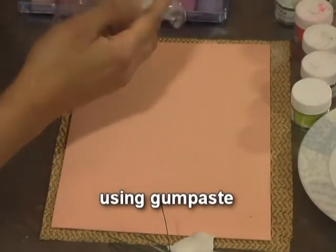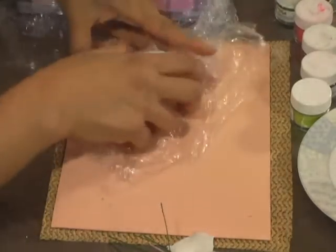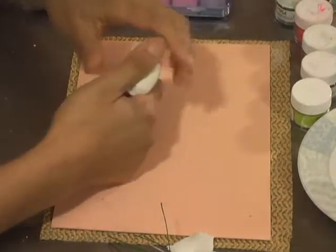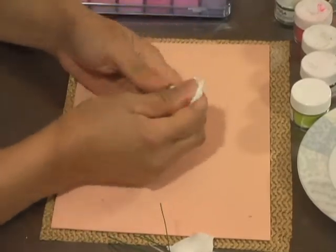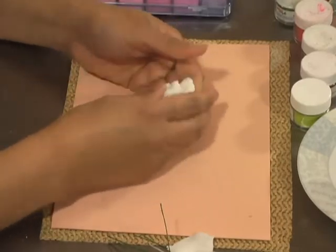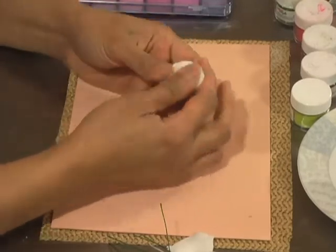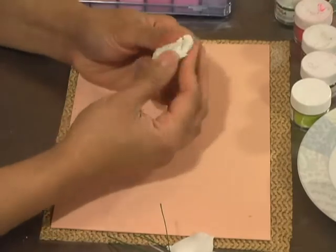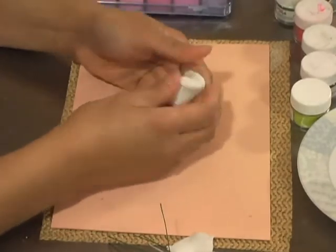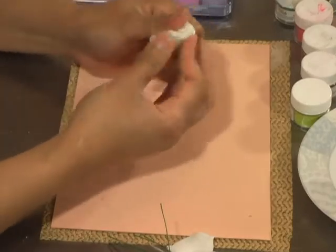I keep my gum paste tightly wrapped in plastic so that it doesn't dry, because gum paste dries really quickly. I condition it by kneading it between my fingers if it's a small amount. If your gum paste is a little bit too tight, you can mix in a little bit of glycerin to make it looser or softer. But I like my gum paste really nice and tight because it dries quicker.